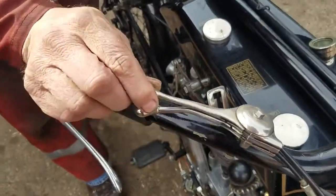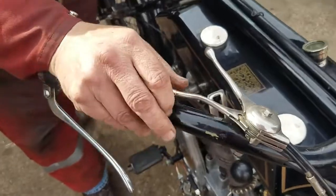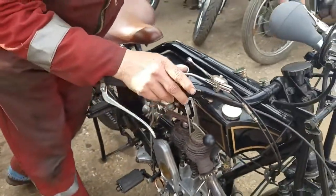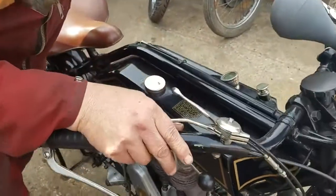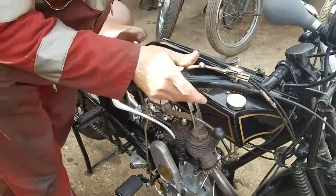Choke — open. And this one's your throttle. So we'll set the throttle, give it a bit of throttle, give it some choke.